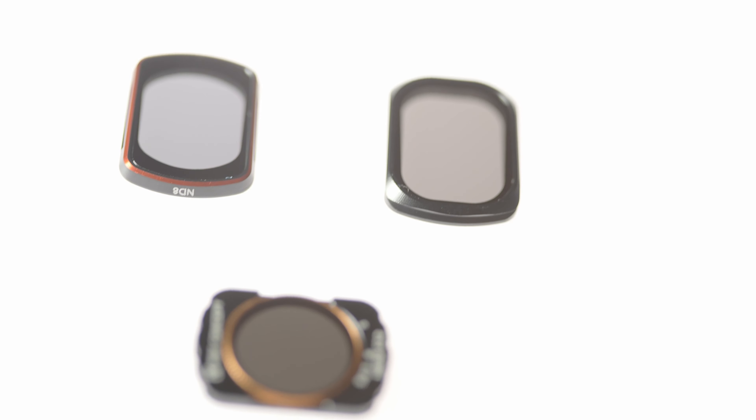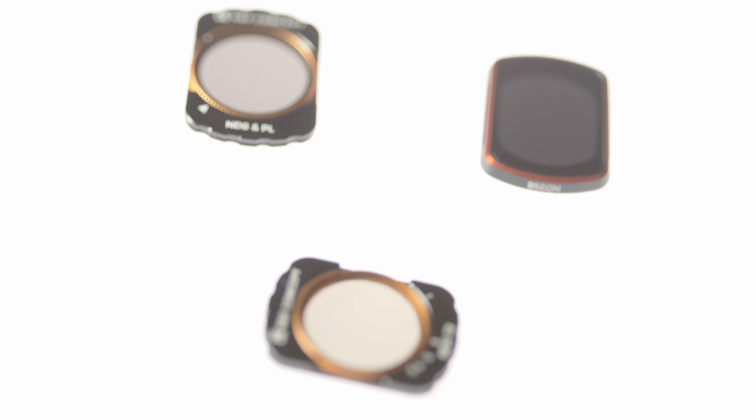In this video I'll be looking at a few different filters for the DJI Osmo Pocket 3, from Junestar JSR, KNF Concept, and Start RC, looking at the differences between them and how well they work with the Pocket 3.